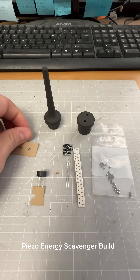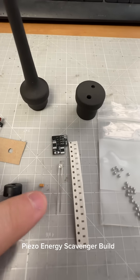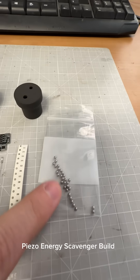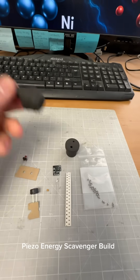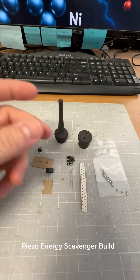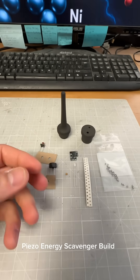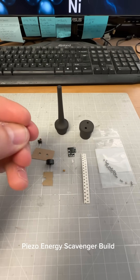We've got our piezo, we've got our tactile switch, there's our little circuit board, there's our LED, there's our capacitor, there's our resistor, and there's our little BBs. The idea is you can change the amount of BBs that you put in this little tube. And when you shake it, it'll change how much of an impact you get on the piezo, which changes how much energy gets generated per shake. So you shake it up, you press a little button, the LED lights up. You can sort of develop an intuition for how much energy it takes to get a little pulse of light.